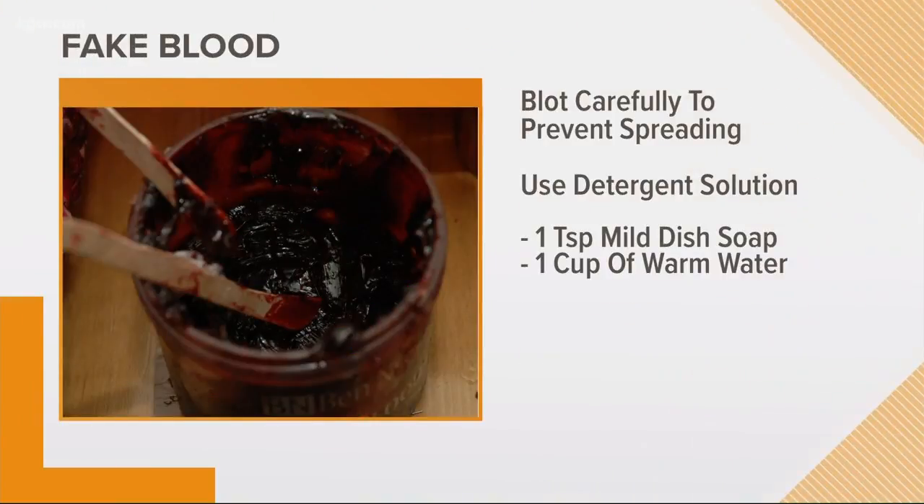That was a mouthful! And then finally, let's talk about fake blood. It was great for your zombie costume, but it can make a real mess. You'll want to carefully blot the stain to keep it from spreading. Use a detergent solution made of one teaspoon of mild dish soap and a cup of warm water.